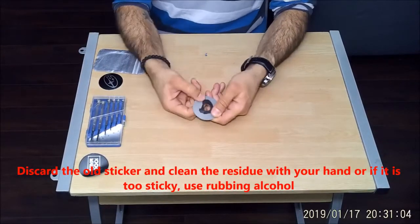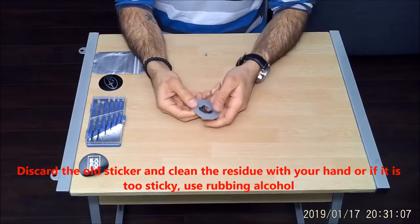Discard the old sticker and clean the residue with your hand. Or if it is too sticky, use rubbing alcohol.